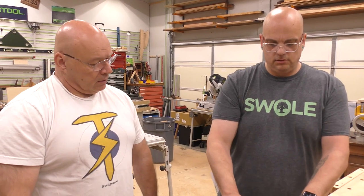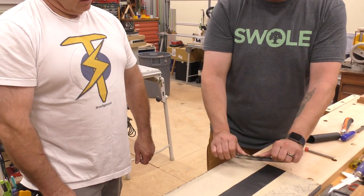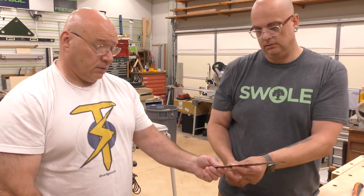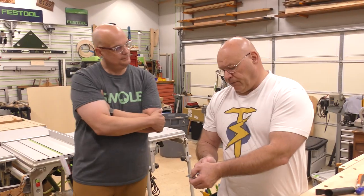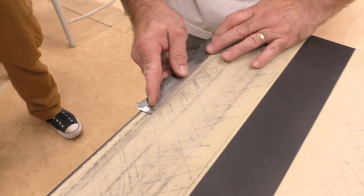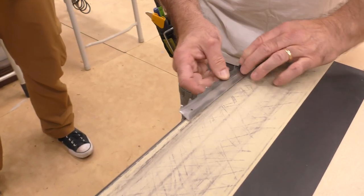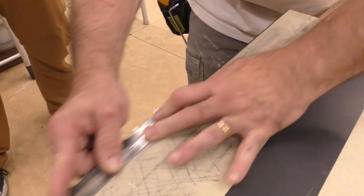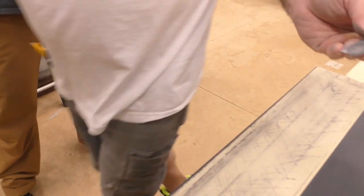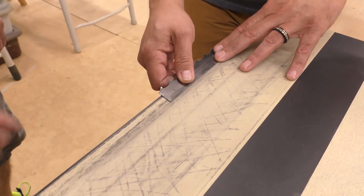It feels more ergonomic. With the other cabinet scraper I feel like you have more control. This is something that was going to be tossed — why not make it a useful tool in the shop? So I'm going to go from 120 to 320 and just make a few passes. That should be absolutely perfect for our needs. You're just concentrating right on that edge, basically.